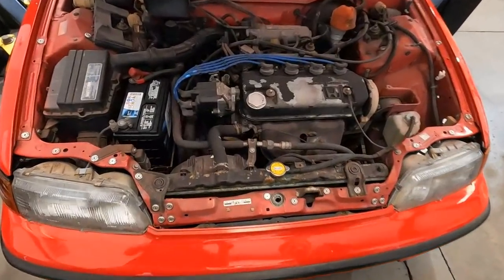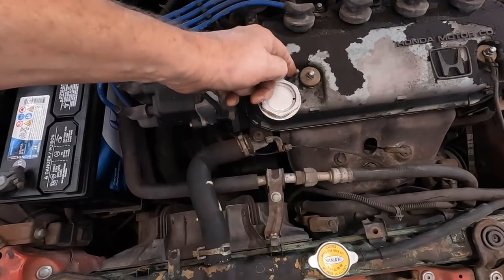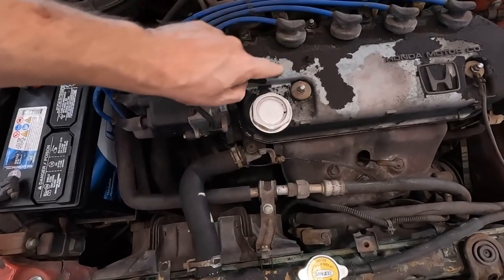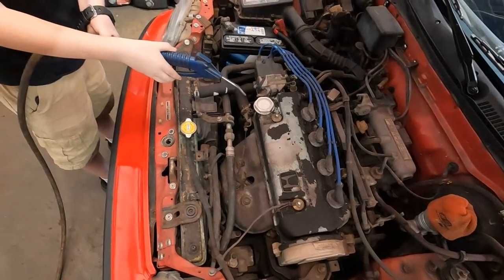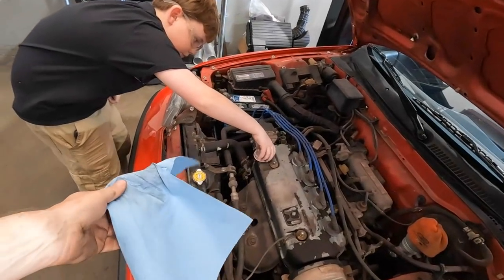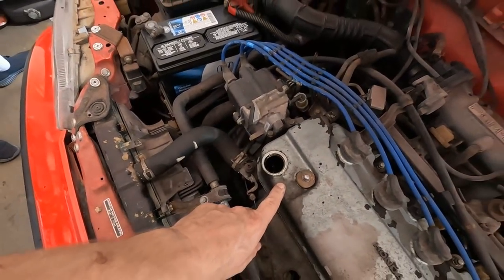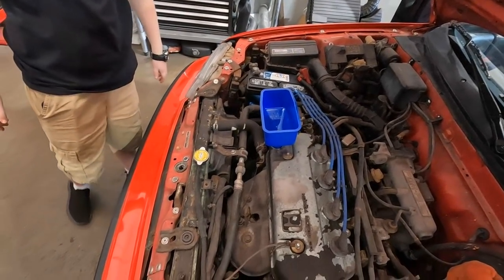One thing to look at — see all this flaky stuff here? We want to get all that out of the way because if we unscrew that, this stuff could go in the engine. Go get the air blower and we'll blow a lot of this loose stuff off. A lot of that paint is going to come loose, so don't worry too much about it. Just do it around here. Grab that off and put it in that rag because it's going to have a little bit of oil in it. We have a funnel that fits this — put it in there, give it a quick push. Oh my gosh, that is awesome. It fits perfectly.